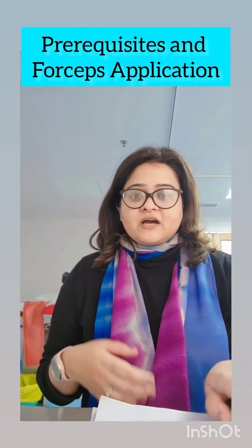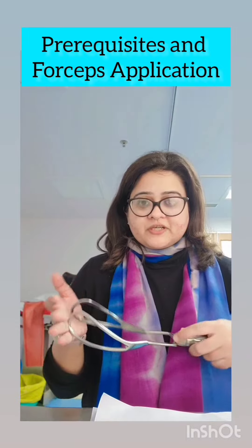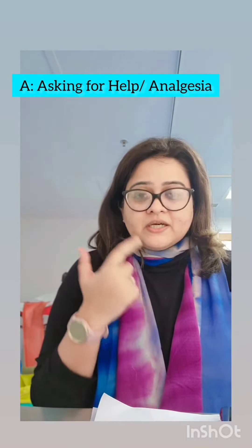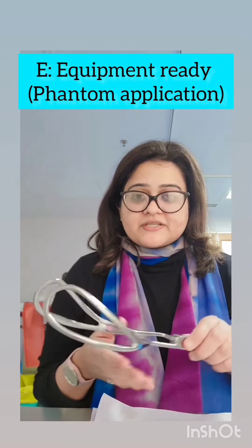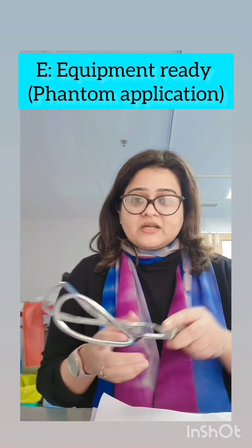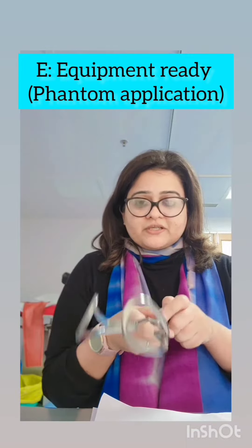The next part covers how to actually apply forceps and the prerequisites for a forceps delivery, using an easy mnemonic A to J by the Association of Life Support and Obstetrics. A is asking for help and adequate analgesia. B is emptying the bladder. C is a fully dilated cervix. D is determining the position. E is ensuring the equipment is ready — done by a phantom application, that is an application done outside the actual pelvis, to see if everything is okay and the blades lock.